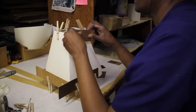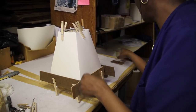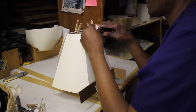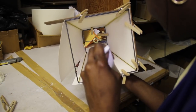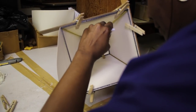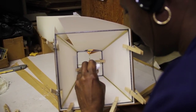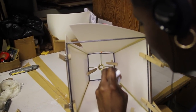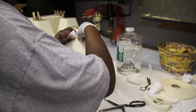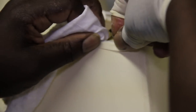Square and rectangle shades are hand assembled. This is a two-step process that uses more labor than machine binding. After assembly, the binding tape is applied to square and rectangle shades by hand.